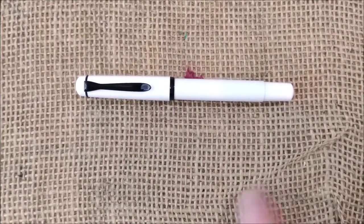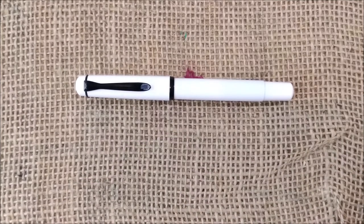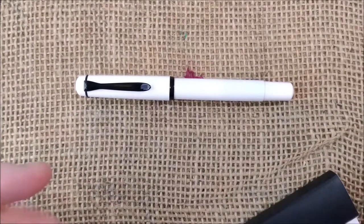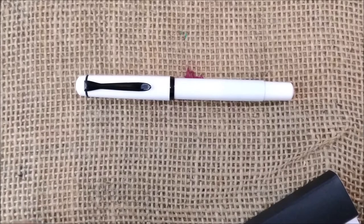However, it was in the store for ages, so it may have some scratches because it was on the store window. This is a nice pen — it sells for around 100 euros because it is a pen that people search for. It is iconic because Star Wars is iconic.